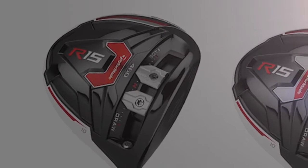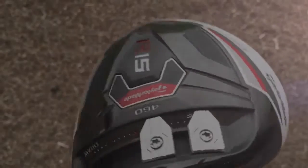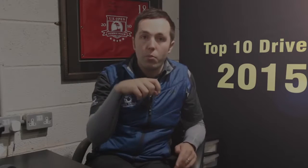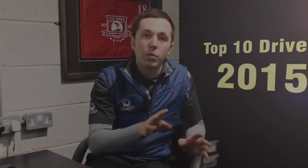Number three is the TaylorMade R15 driver — pretty much the SLDR 2. It's the SLDR technology with a white head, blending in the R series that TaylorMade have been renowned for, all in one adjustable driver. It's very good looking, coming in a 460 version with a white and black head, and a 430 version that only comes in white. It's got two weights in the adjustable sliding mechanism — separate the two weights for lots of forgiveness, or put them together for more power. The downside is it's a very low-spinning driver, so unless you're generating enough club head speed it might not suit your game. Go get fitted and give it a try.